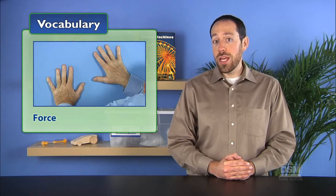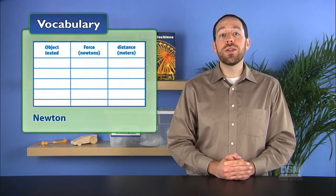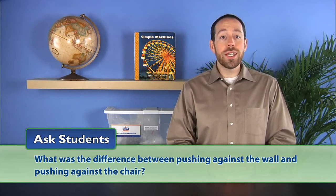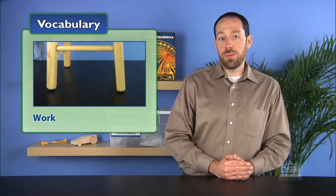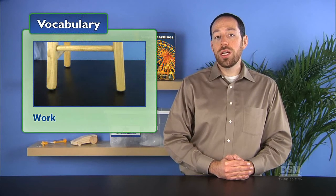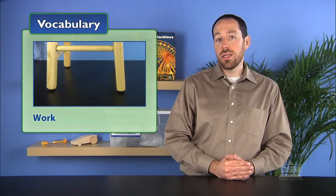Help students understand that the force used to move the chair under the desk was a push, and that the force used to pull the chair out again would be a pull. Further explain that force is measured in units called Newtons, and that a Newton is the international unit of force. Then ask students: what was the difference between pushing against the wall and pushing against the chair? Guide students to understand that the difference is that the wall did not move, whereas the chair did.